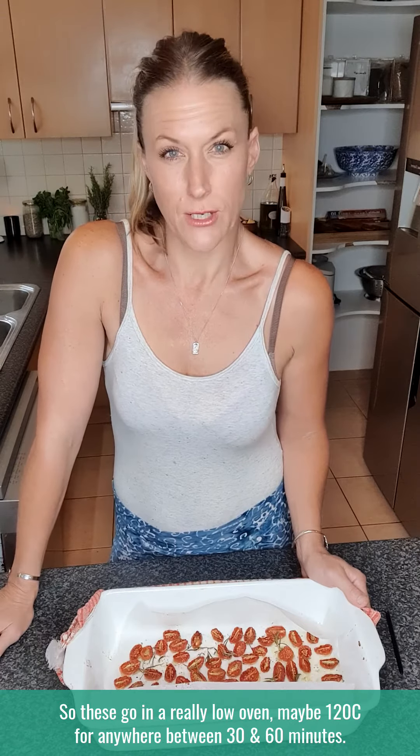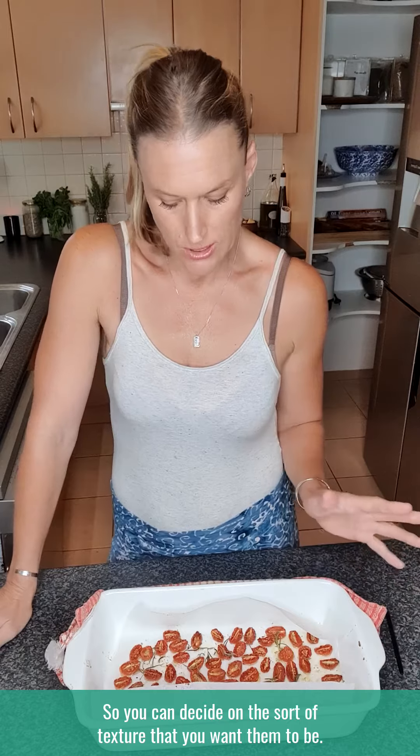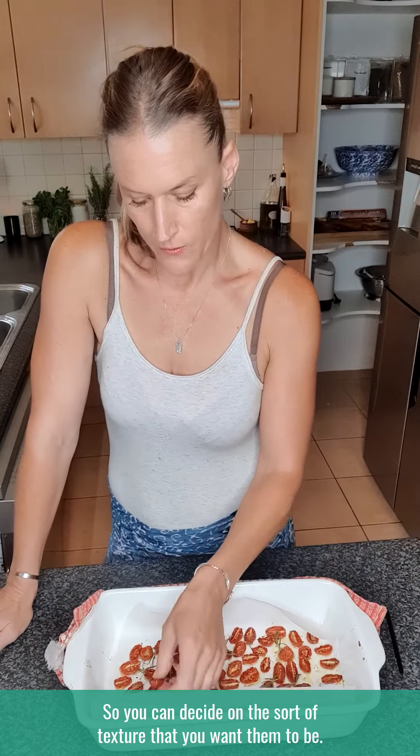Then I put them in the oven. I actually like to really slow roast them — I think it keeps the flavor really nice and keeps them juicy. These would go in a really low oven, maybe 120 degrees Celsius for anywhere between 30 and 60 minutes. You can decide on the sort of texture that you want them to be.